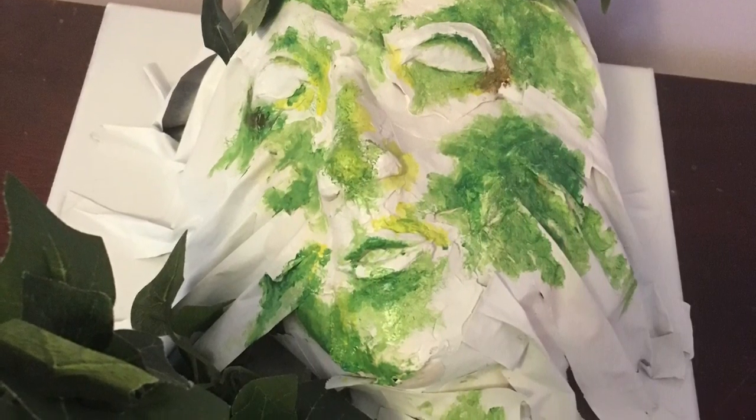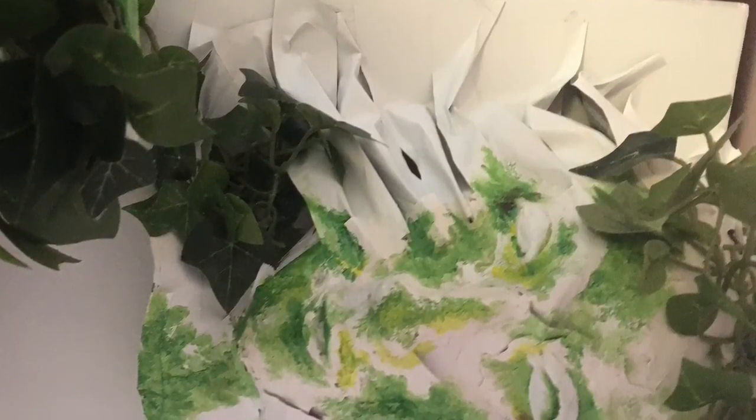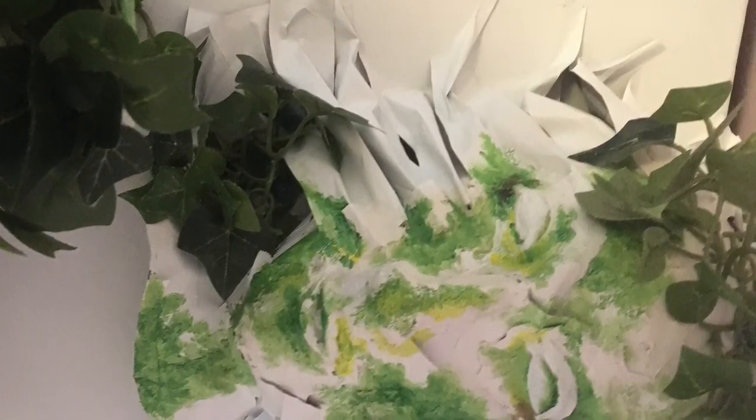Firstly, I had to paint the canvas completely white as a base layer before I could continue. I purchased a foam head and a model hand from a craft store to begin my work.